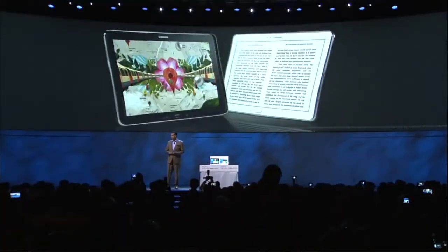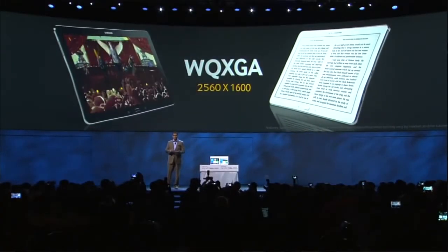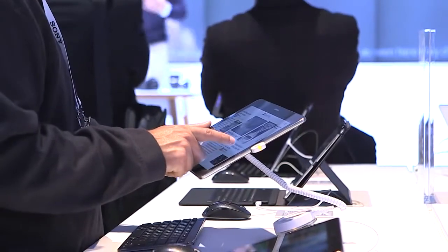The brilliant screen — updating our Galaxy Tab Pro to 2560 by 1600 resolution, just to make sure you get the best image quality and the best viewing experience for your product.